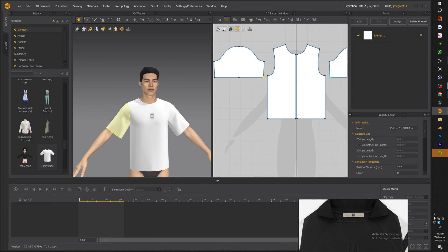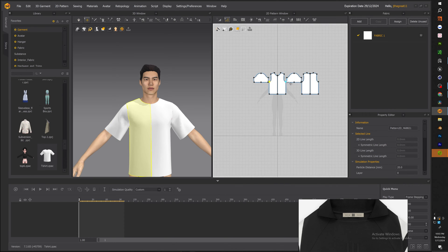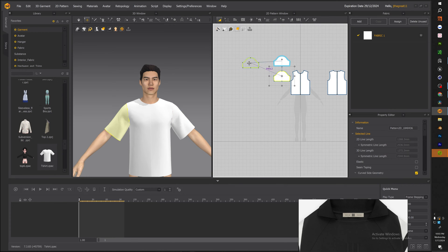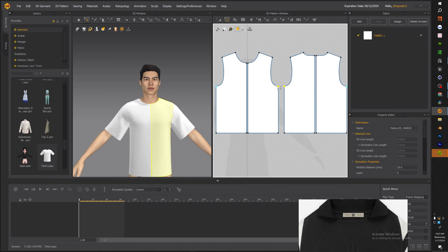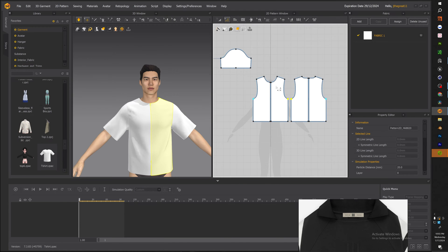Once we have our t-shirt on there, there are a couple things we need to do to get the mock neck and drop sleeve. I'll be honest — when I first started this project I did not know what a mock neck was and I did not know what a drop sleeve was, so it took a lot of research to really understand how this pattern is constructed. The first thing we're going to do is drop down the sleeve cuffs, which will allow the garment to be a little baggy on our avatar.